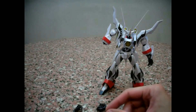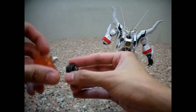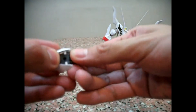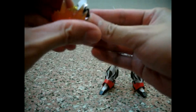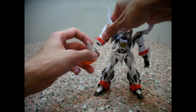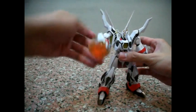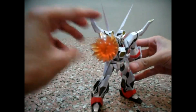I'm going to change to his fist. Before fitting the fist, you need to put the cover back — just slot it inside, then close it. And you'll have Zeorymer's Power Punch. There you go — Power Punch.